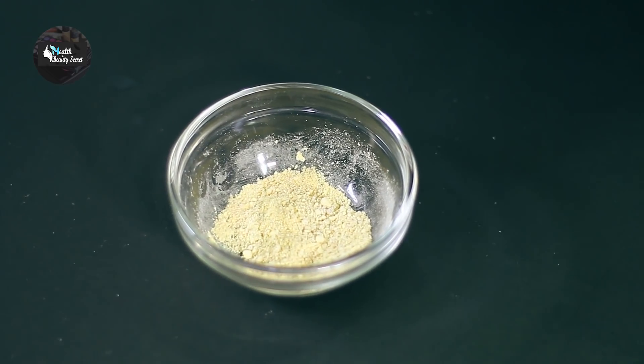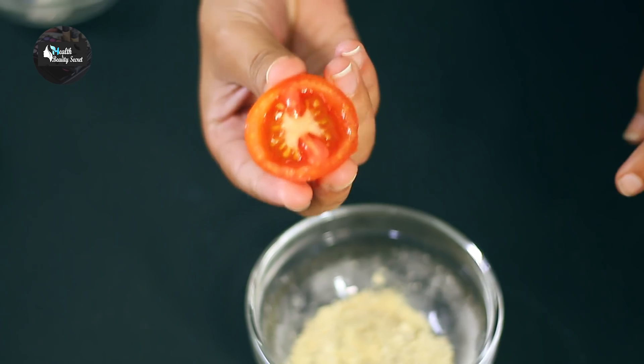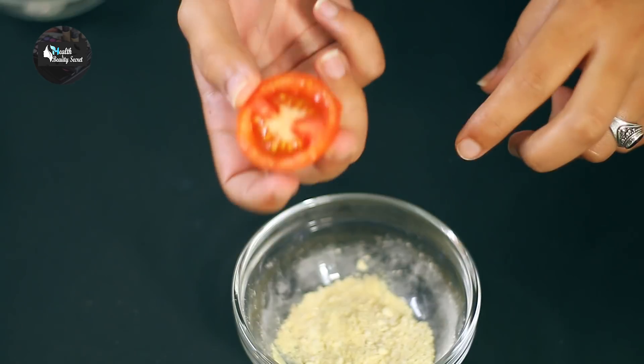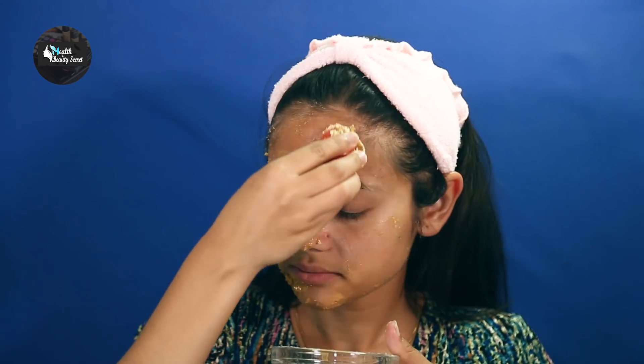Since this is a tomato facial, I will cut a tomato in half and dip it into the scrub. Now I will scrub my face using the tomato half dipped in the brown sugar scrubber. This is an exfoliation — scrub for 2-3 minutes.